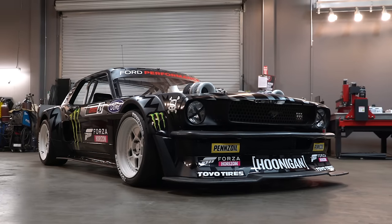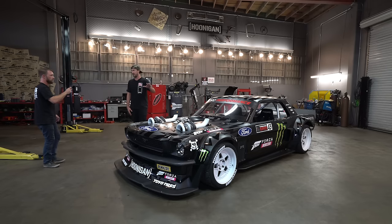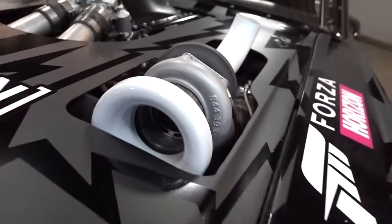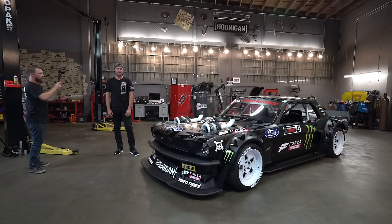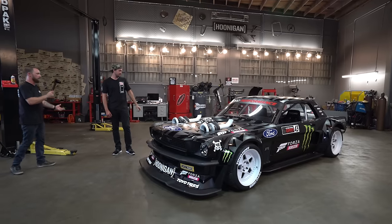This machine that was brought with us today — this is a 1965 Ford Mustang affectionately known as the Hoonicorn. This is actually the only one we have, but it is version two. It looks really cool and it's obviously a bit different. Usually we ask what's done to a car, but what is not done to this? It's obviously not a 1965 Mustang anymore.